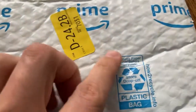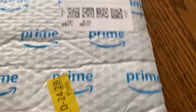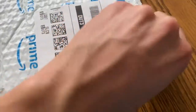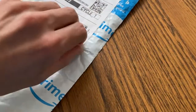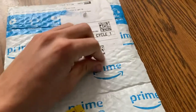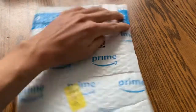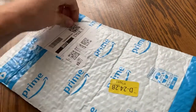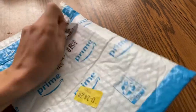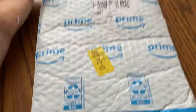But you look closely and it says, 'Remove paper label before recycling.' But you go to remove the label and it does this — it tears apart and won't come off cleanly. This is not a realistic expectation that I'm going to sit here and spend several minutes trying to get this label off so I can recycle this.